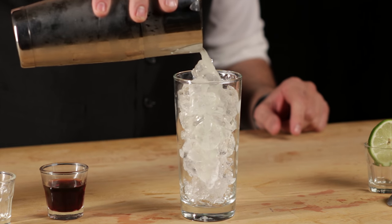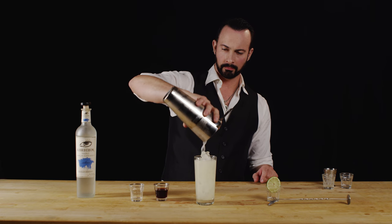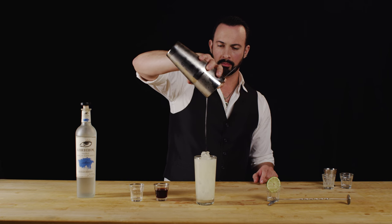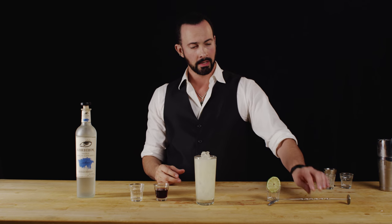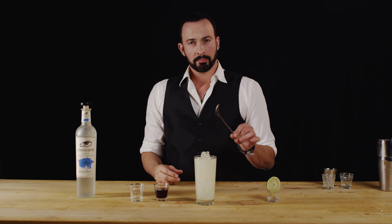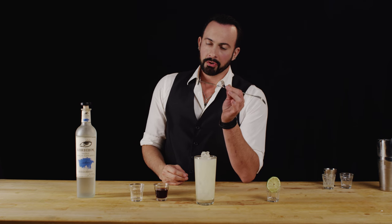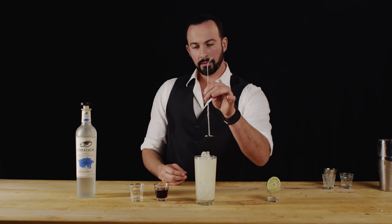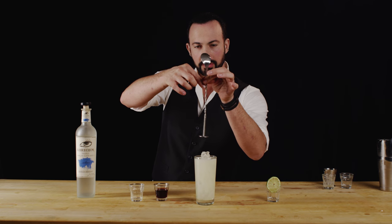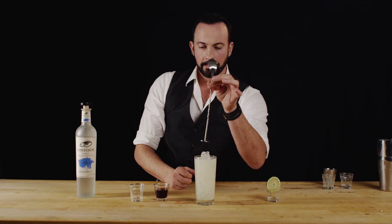Let's go ahead and pour. That's going to be perfect because we're going to use this bar spoon to float our crème de cassis on the top to create the El Diablo. You can use the flat end of the back of the bar spoon, and if you've got a pour spout, you can literally drizzle it down the spiral and it just kind of floats itself right on top like that.